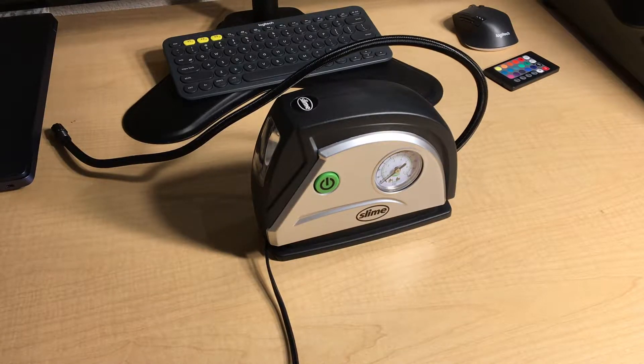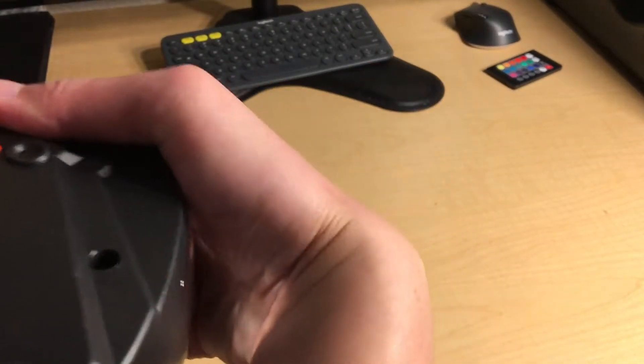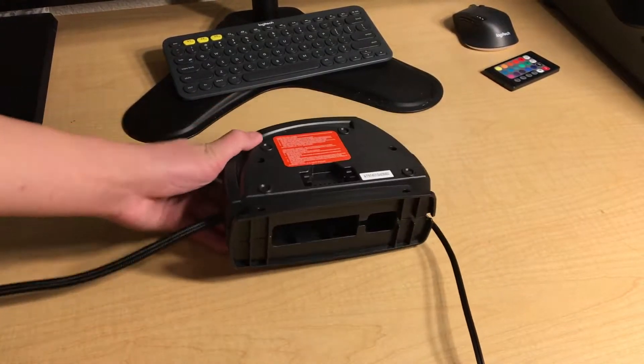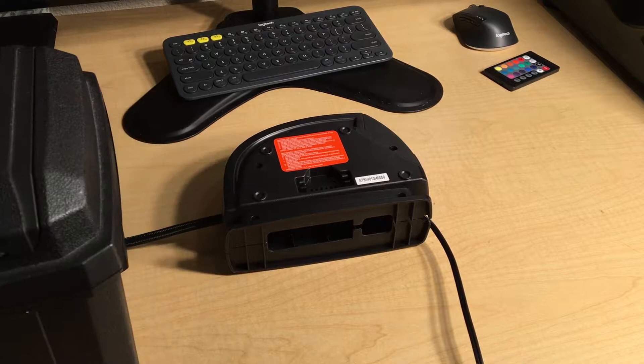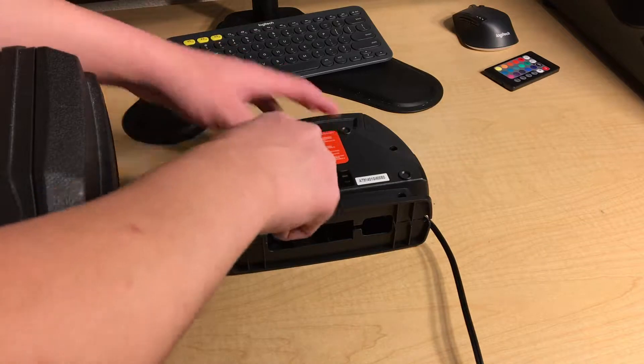So let's take it apart and see what's inside. On the back there are one, two, three, four, five, six screws that we need to remove. I have my mini screwdriver that should work with most of these.